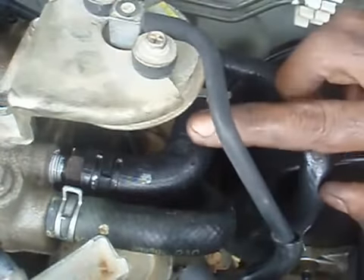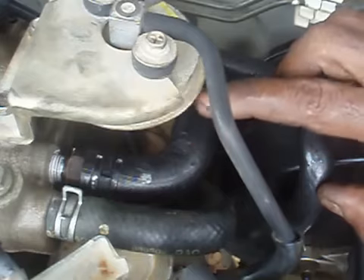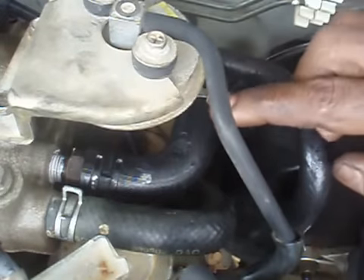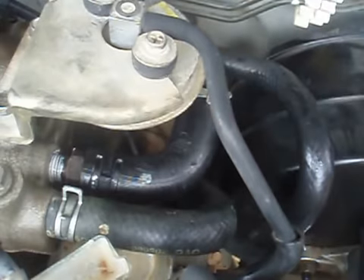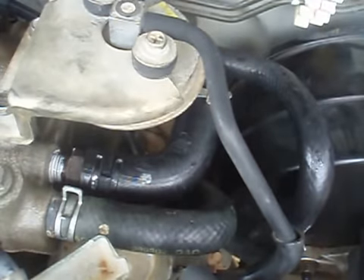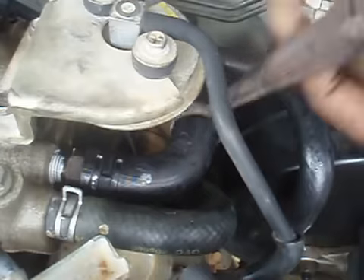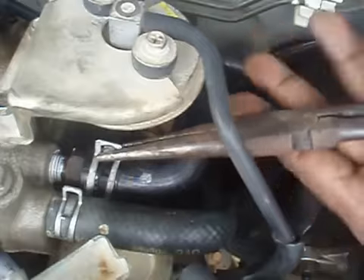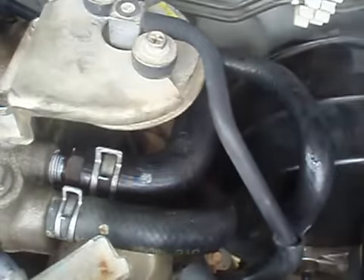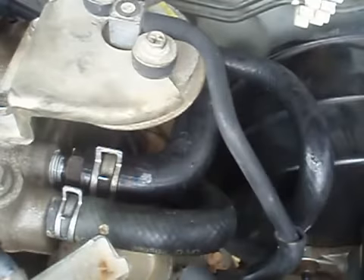This will be a very tough hose to remove, so use care. Chances are it will become cracked, so you might want to have one to replace at the same time. Don't forget to place your clamp back in the position it was removed.